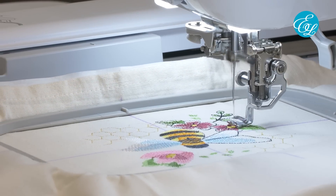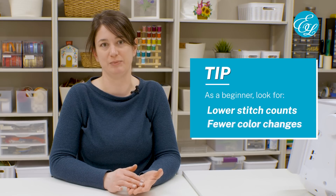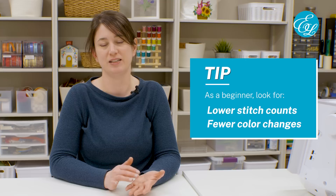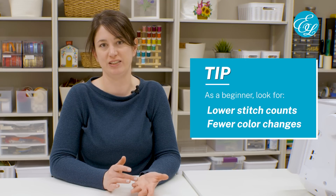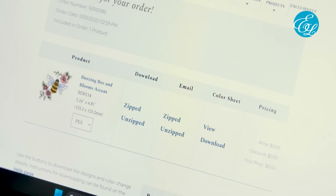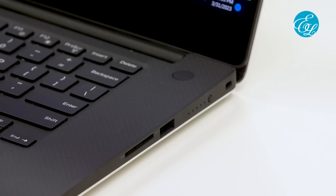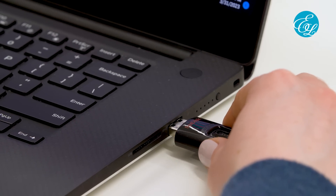You'll also need to pick out your embroidery design. This is the fun part, because there are just so many options — you can really make your project one of a kind and personal to you. Pay attention to design dimensions and the file format to make sure the design is compatible with your embroidery machine. If you don't know what size and format your machine needs, check your machine's manual. I'm going to use this bee and flowers design from our website, Embroidery Library. I've already ordered this design, so now I'm going to download the design file and save it onto a USB drive so I can transfer it to my machine.